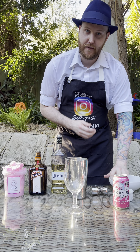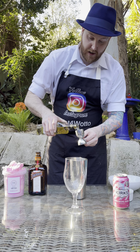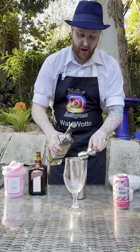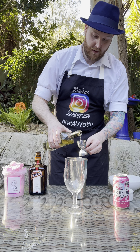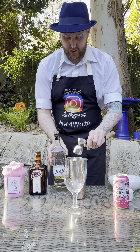Into our cocktail shaker I'm adding four small ice cubes. And here I've got some tequila, so I'm adding four shots of tequila into our cocktail shaker. One, two, three, and four. And like so.